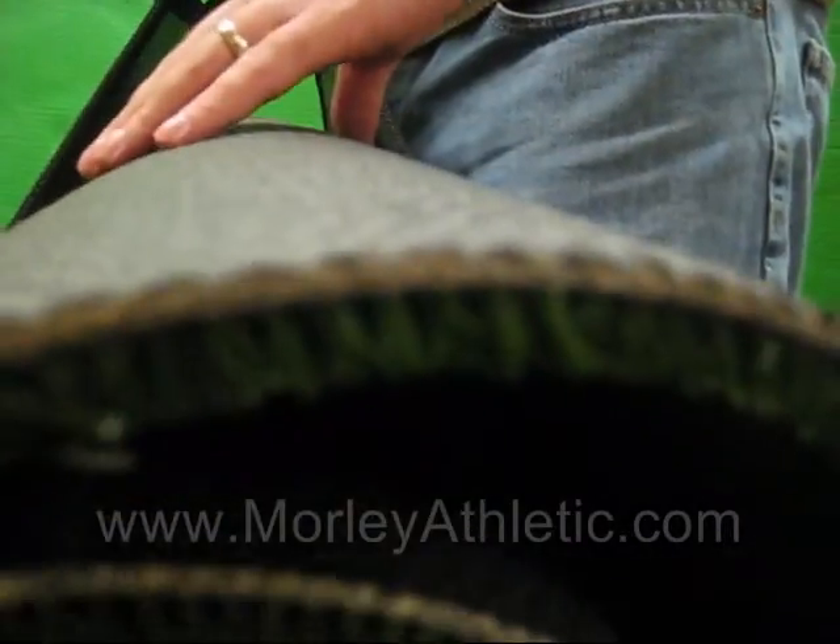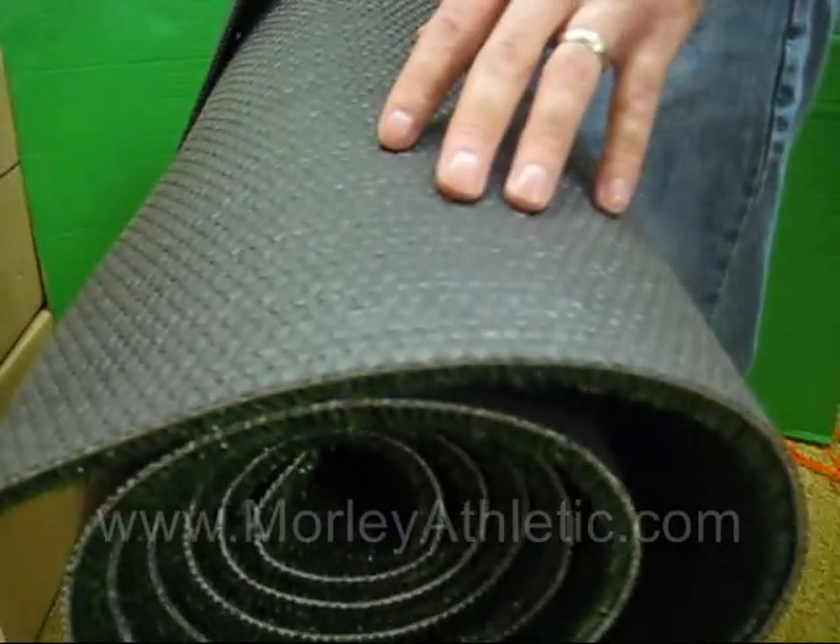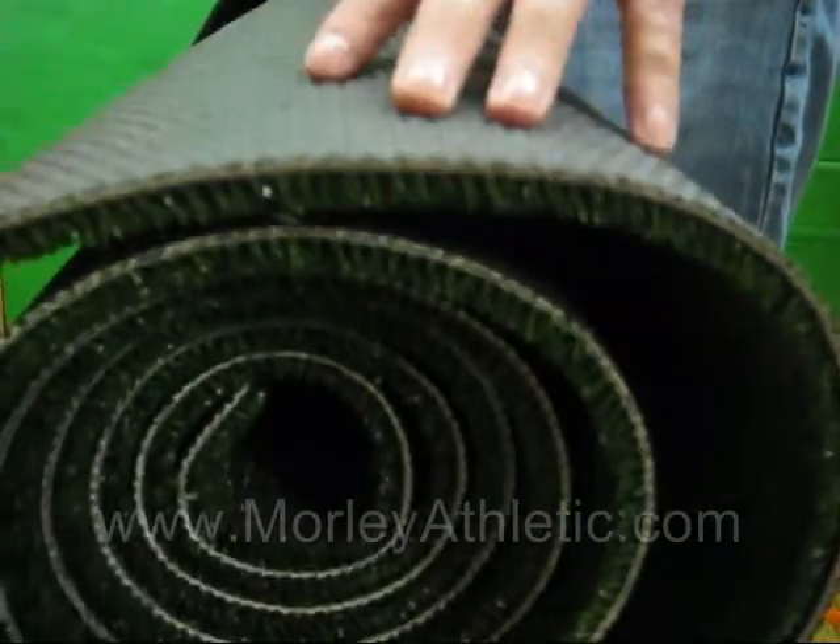This mat has a one year limited warranty, so that's good. Let's take a look at the non-slip, non-marring rubber bottom here, so you don't have to worry about wrecking your gym floor — it's always a good thing.